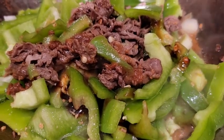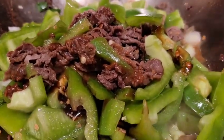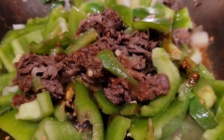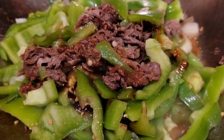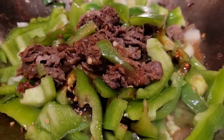So first I will cook the pepper and beef. Usually you cook beef first, then you top off with pepper. And then the result will be perfect. So you want to cook them well, especially the beef.